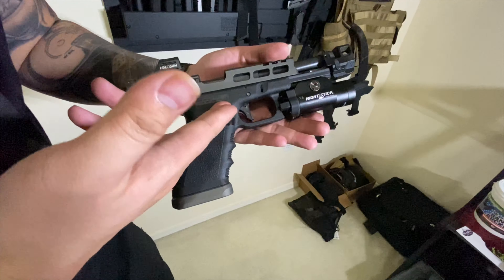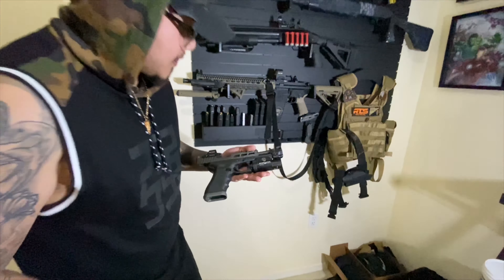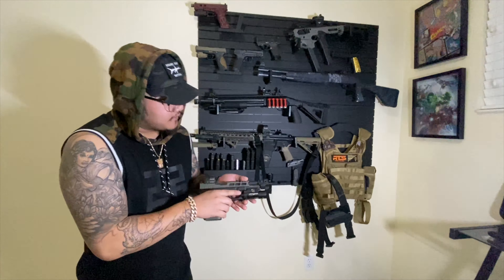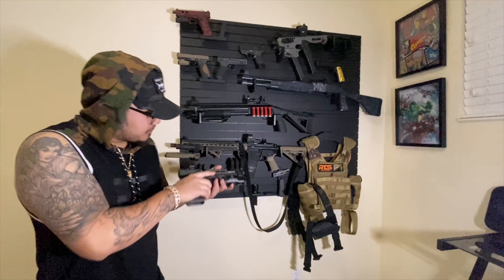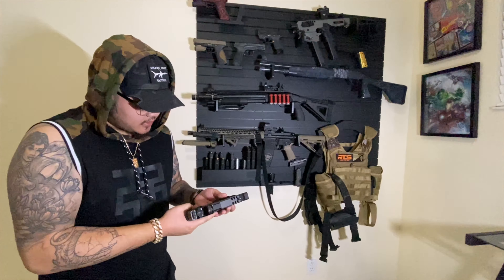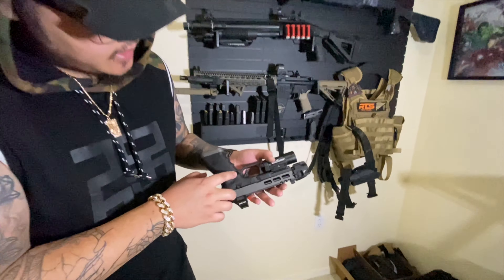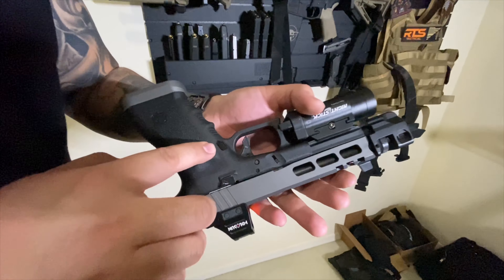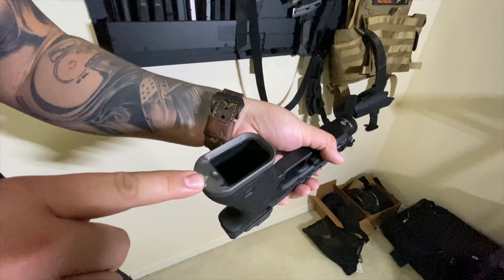It's got the Johnny Glocks trigger — this is my favorite trigger. This thing is the best trigger for Glocks, no cap. The Nightstick light is 850 lumens — stupid bright. It's got the Tyrant Designs extended mag release and the Tyrant Tactical Magwell.